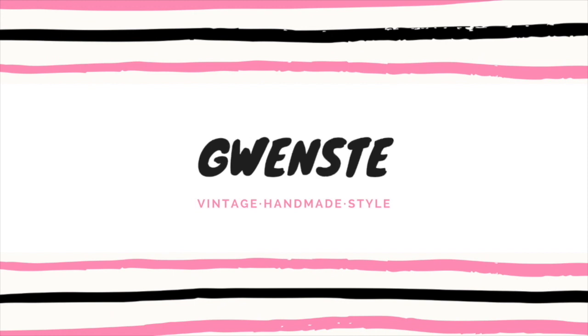Hi everyone, this is Gwen and welcome to my channel. Today I'll be showing everyone a super quick and easy tutorial on how to upcycle your old clothes and transform them into reusable facial cotton rounds.